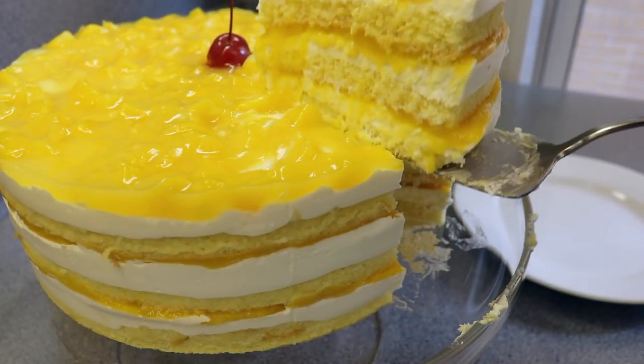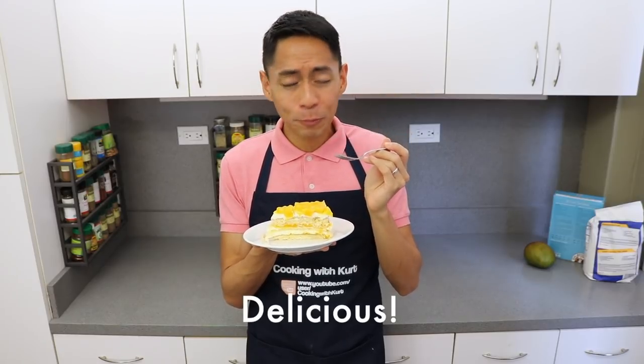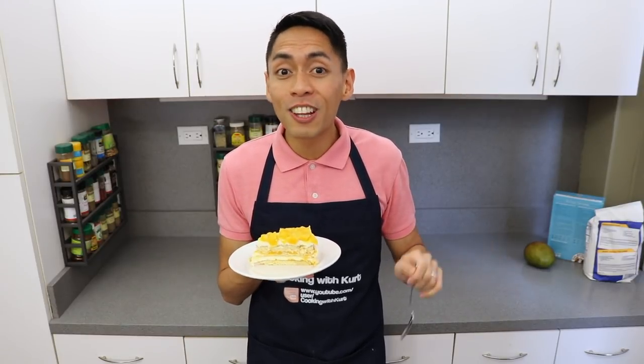And there you have it — mango supreme cake! It's so light, delicious, and refreshing. Please let me know in the comment section below if you're planning to make this mango supreme cake. And if you like this video, don't forget to hit the like button and subscribe to Cooking with Kurt. Thank you very much!